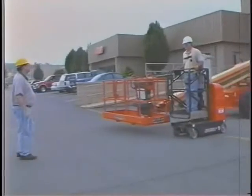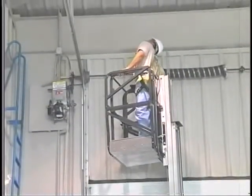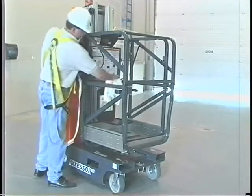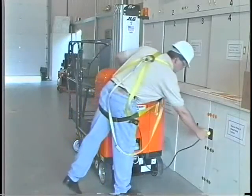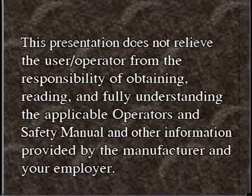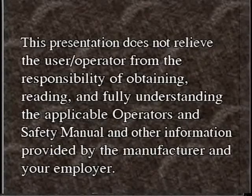By following the recommendations for safe and proper operation of this machine, by viewing this videotape, and reading and understanding the operators and safety manuals, you accept responsibility for the safe and proper operation of your JLG lift. This presentation does not relieve the user operator from the responsibility of obtaining, reading, and fully understanding the applicable operators and safety manual and other information provided by the manufacturer and your employer.